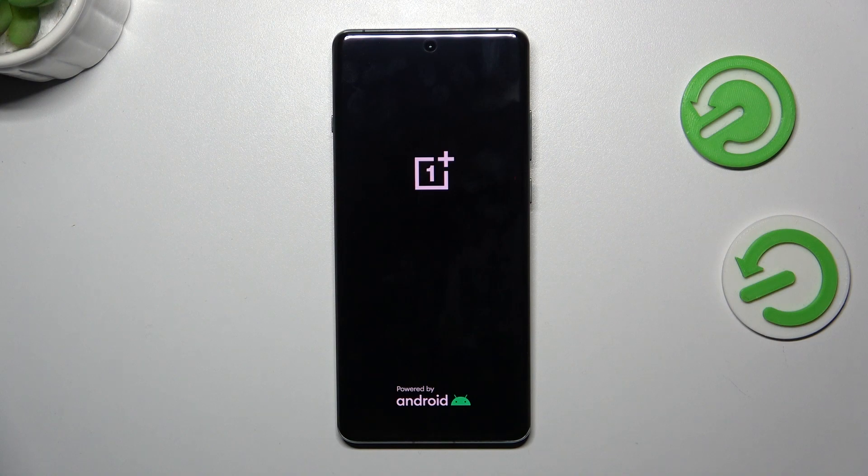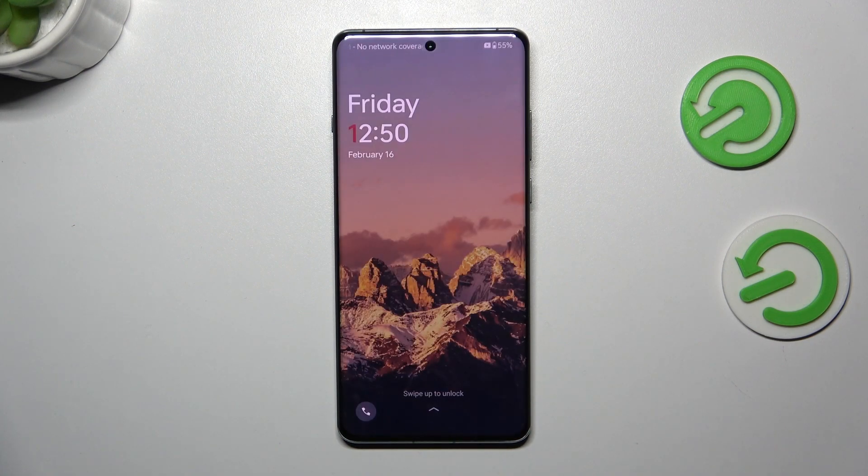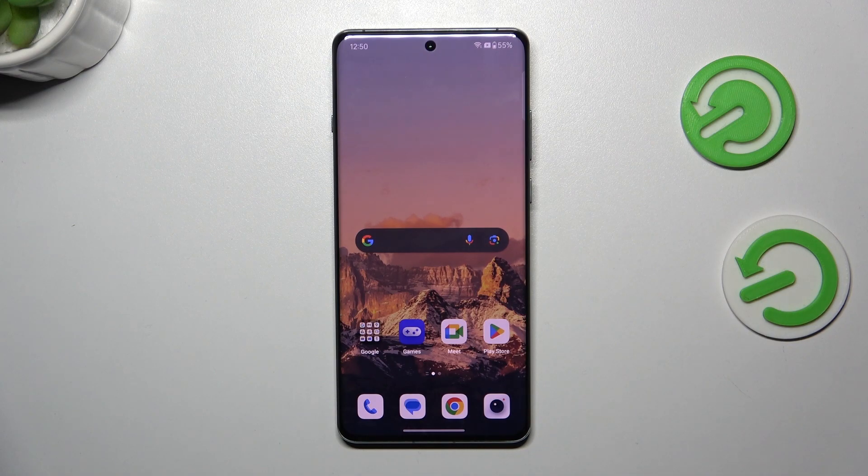This method of resolving the screen not responding problem will not help you if you have damaged your screen. In that situation, when the screen is physically damaged, a soft reset or force restart cannot help you.